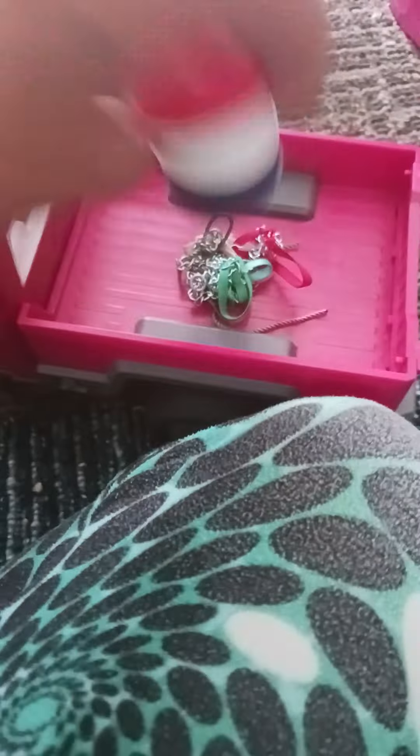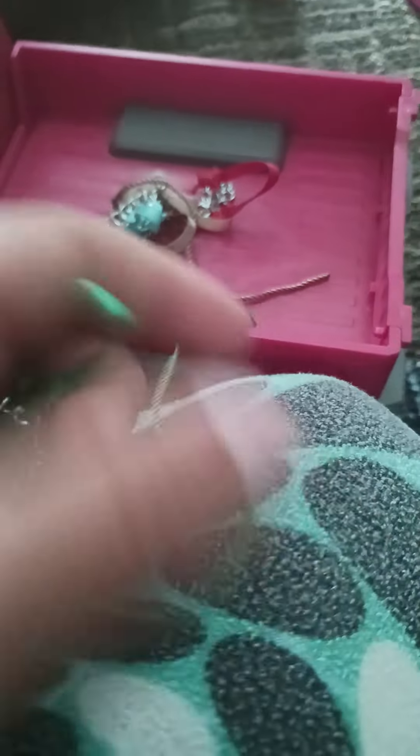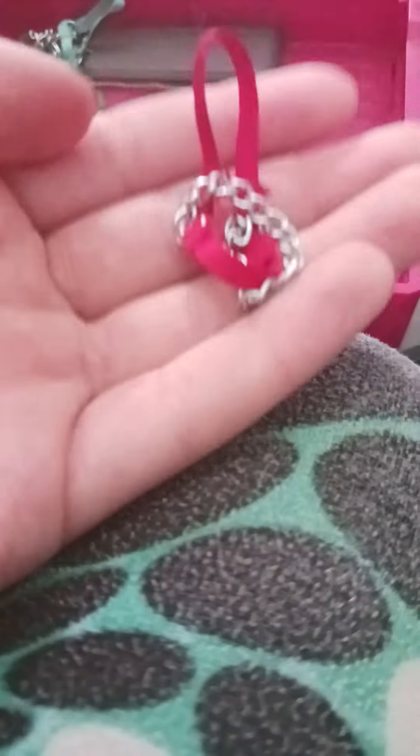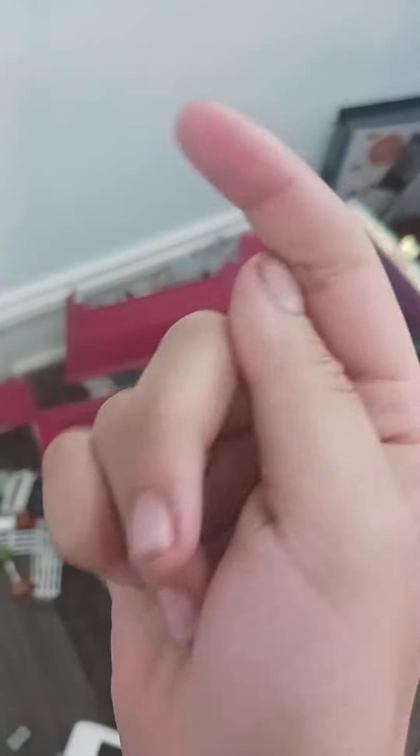Oh, I almost forgot the halters. I'm going to bring this green halter, this foal halter, this brown halter, this pink halter, and this red halter. I'll post the pictures soon.